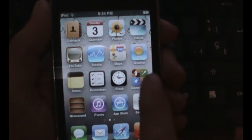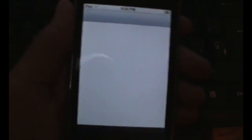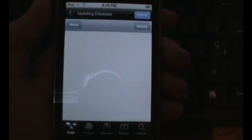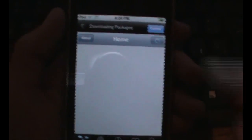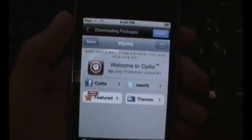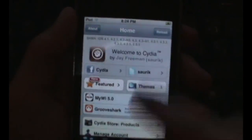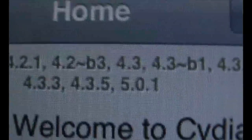I'm done with the setup process and if we slide over, as you can see there's Cydia. Since this is an untethered jailbreak, Cydia launches perfectly fine. Cydia is loading up perfectly fine. To confirm this is iOS 5.0.1, we have the notification center and scrolling down it says iPod Touch 3G, iOS 5.0.1, Cydia 1.1.3, and my 5.0.1 SHSH blob is saved.